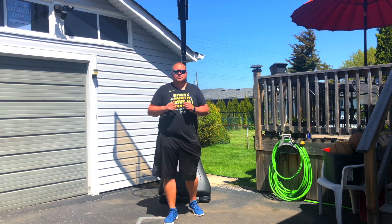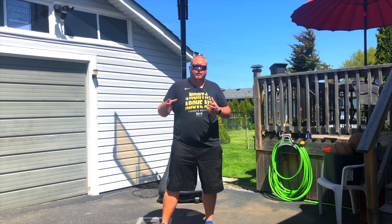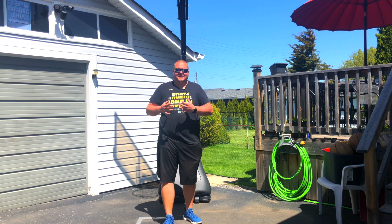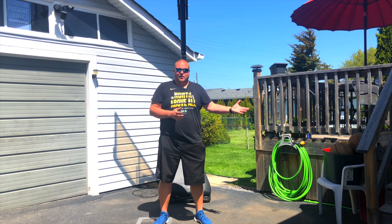Hey football players, my name is Football Coach Allen and today on this channel I'm going to talk to you about positional workouts. Over the next couple of weeks I'm going to be going away from explaining basketball or football plays and going into football workouts, mainly because I think that's going to help you more during this time that we're not really able to play football or leave our house.